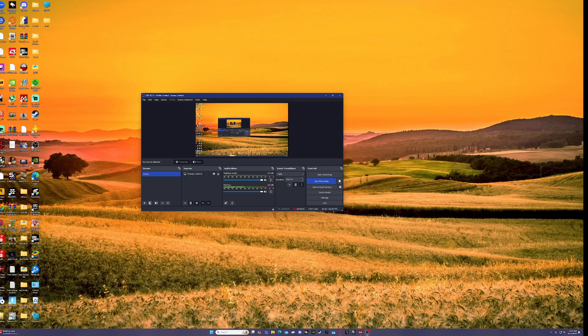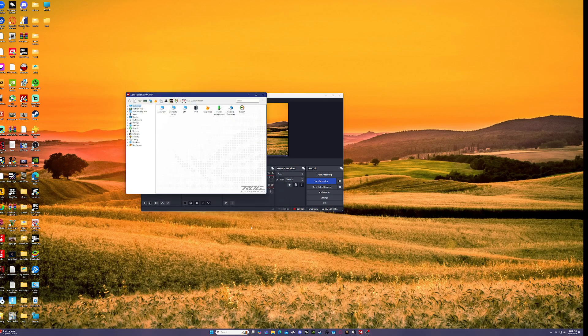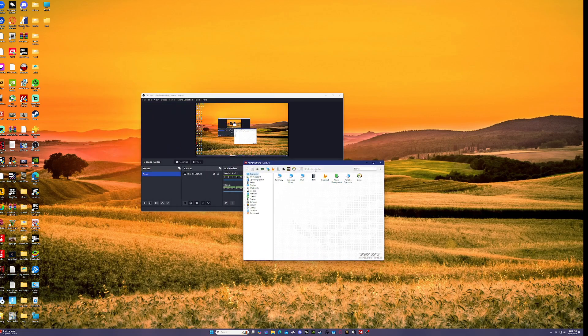This is for the AIO Ryzen 3. When I first got it, I couldn't figure out how to connect AIDA64 to my display. So this is how I did it — I opened up AIDA64 and right now you'll see it right here, but you won't see it unless you do the steps that I did.